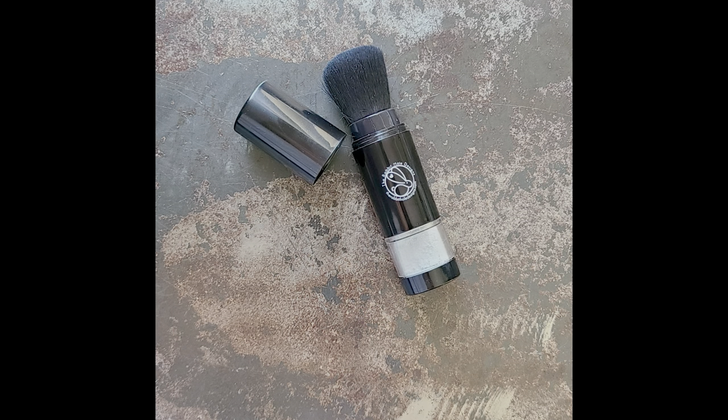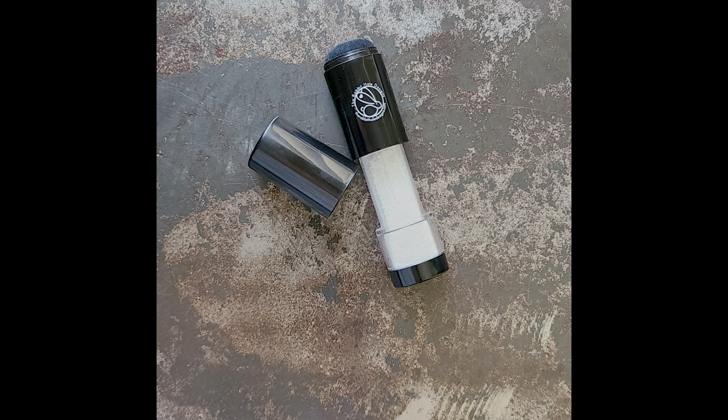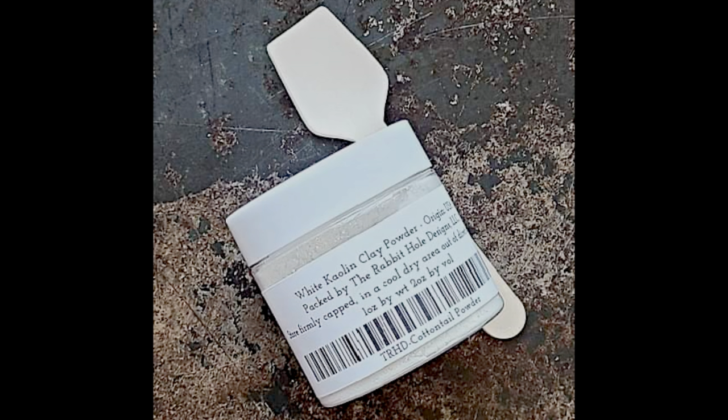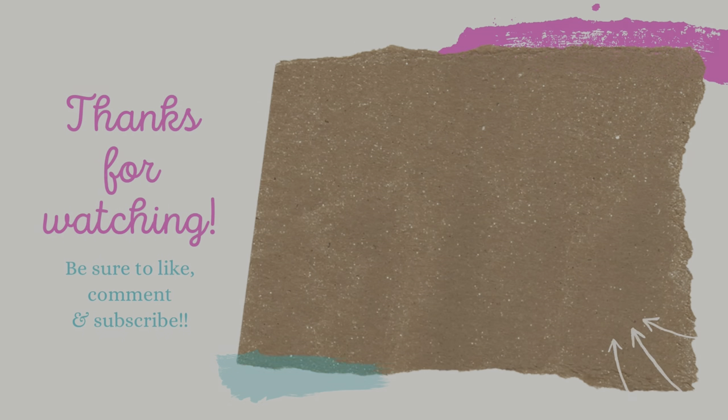Here are some pictures of the tool and the included powder that comes when you order it. You can get refills at the Rabbit Hole Designs website, and I will have links for you guys down in the description box below. If you have any questions, please leave a comment and I will answer them. Have a good day — bye bye for now guys.